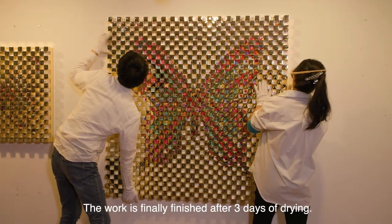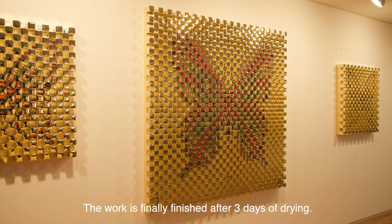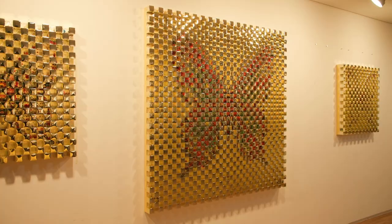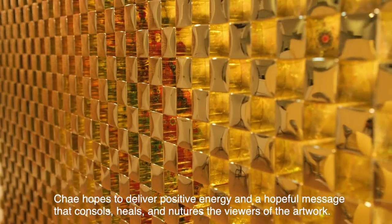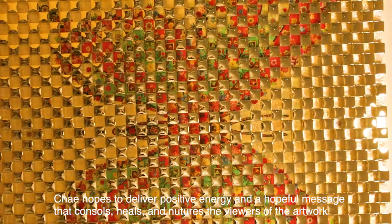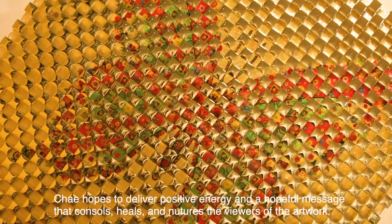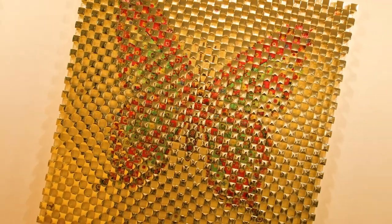The work is finally finished after three days of drawing. Chae hopes to deliver positive energy and a hopeful message that consoles, heals, and nurtures the viewers of the artwork.